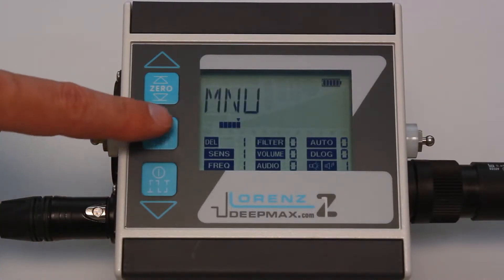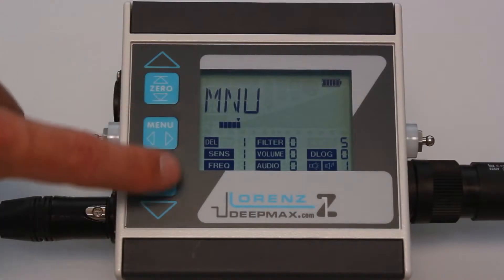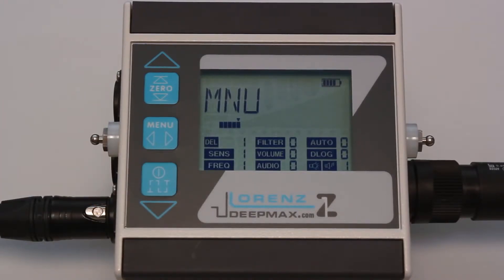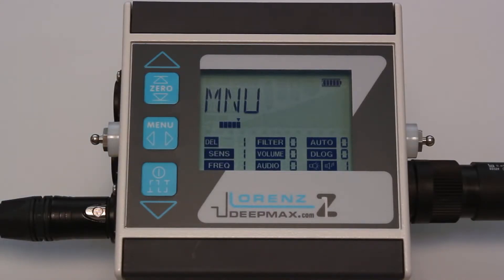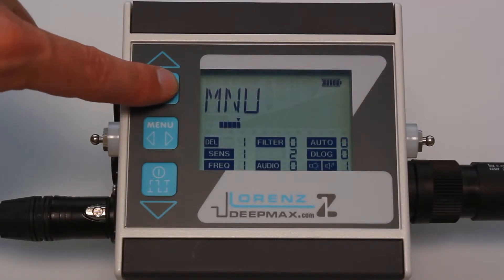The self-adjusting auto function is turned on when the effects of drift are present, for example for temperature changes or changing ground conditions. In position zero, the unit works as a non-motion machine. Sensitivity ranges from one, the lowest sensitivity, to five, the highest sensitivity. Volume zero turns off the loudspeaker; nine is loud.